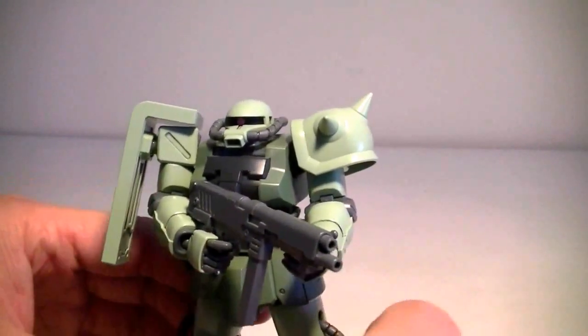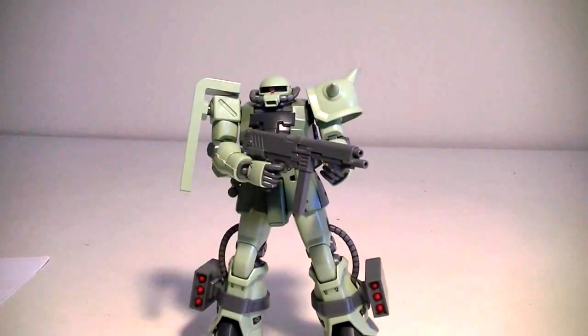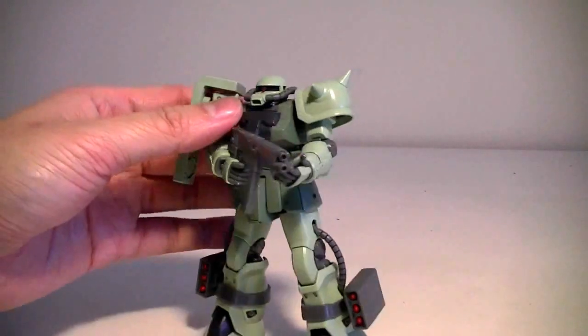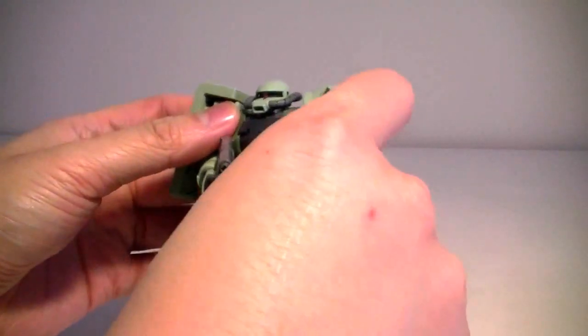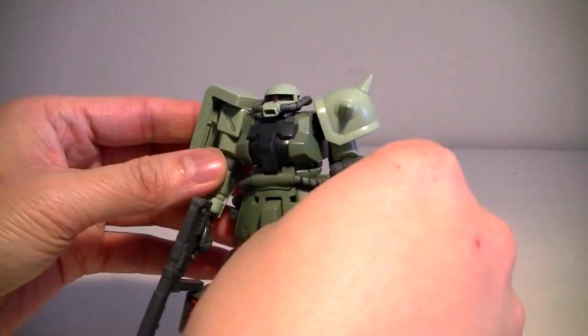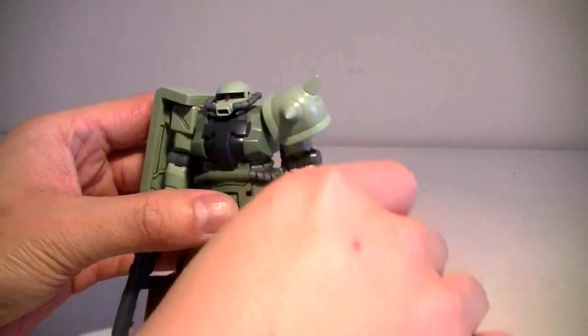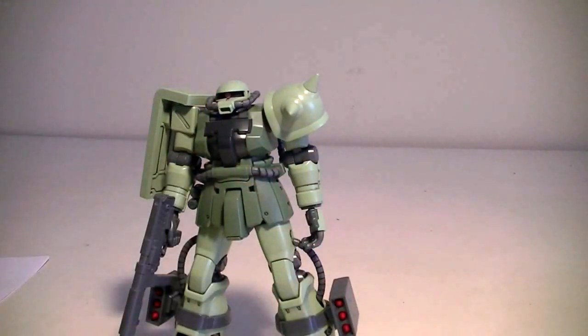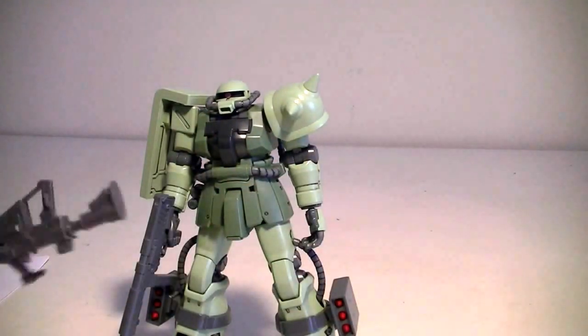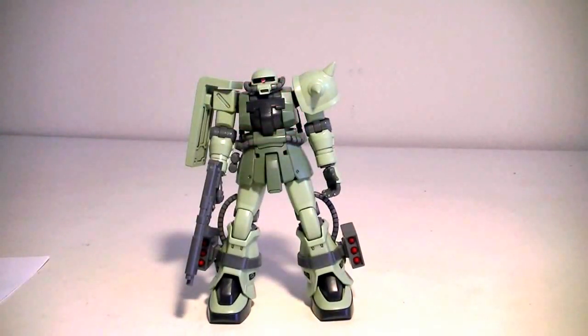As with most HGUC kits these days, you don't need a whole lot of painting to make this kit look anime-accurate. The posability is rather good — not as good as the ones they make today, but still really decent. It comes with two sets of weapons, as well as the leg rocket launchers, a heat hawk, and different heads.